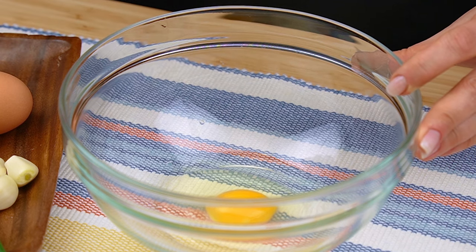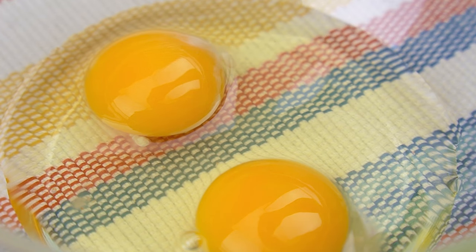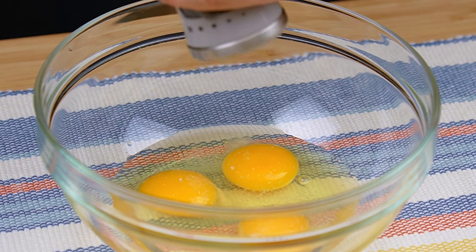Add the water to get the water. Add the water to the water.